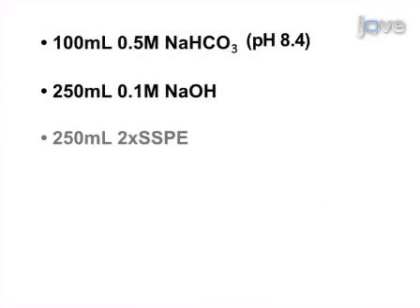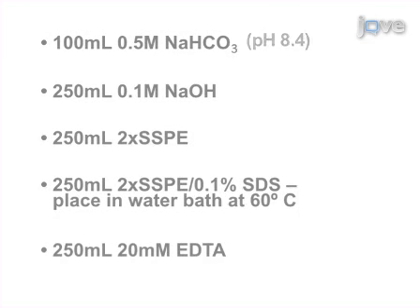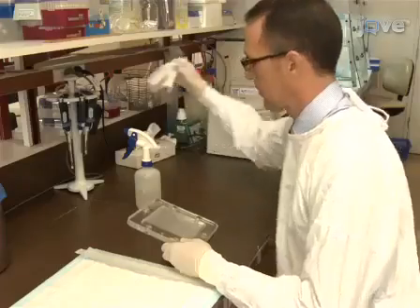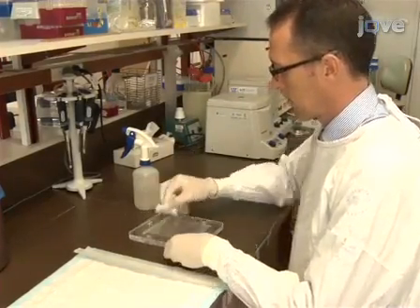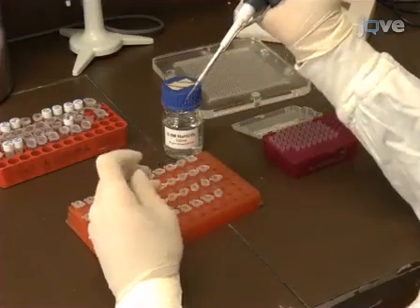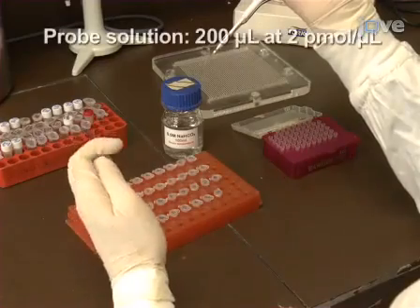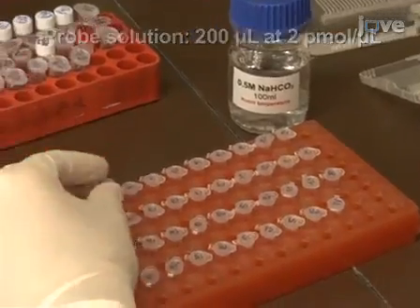Before beginning, prepare the following solutions according to the written portion of this protocol. To prepare the membrane, preheat the oven to 60 degrees Celsius and clean the mini blotter with 70% ethanol. Dilute the oligonucleotide probes in 0.5 molar sodium bicarbonate to a final concentration of 2 picomoles per microlitre and a volume of 200 microlitres.